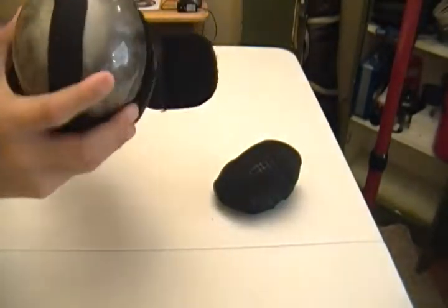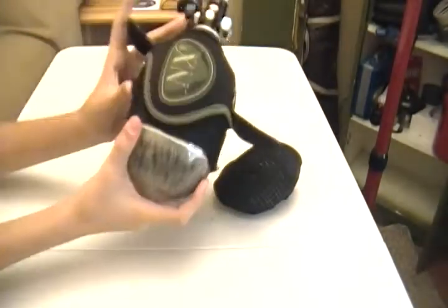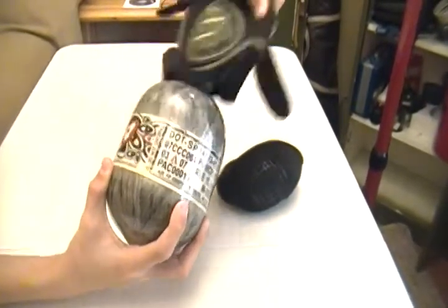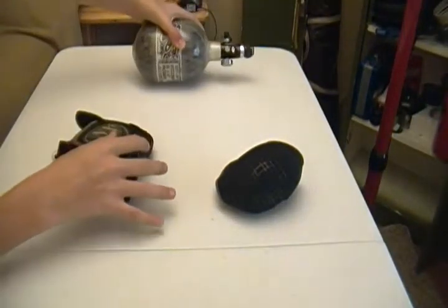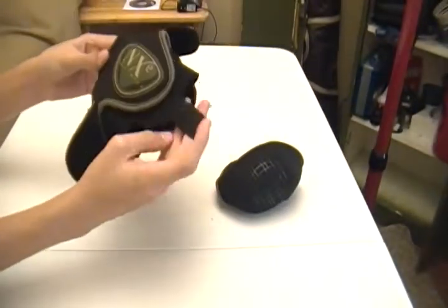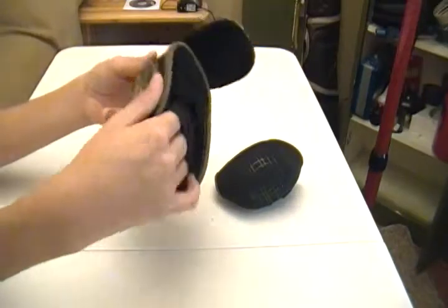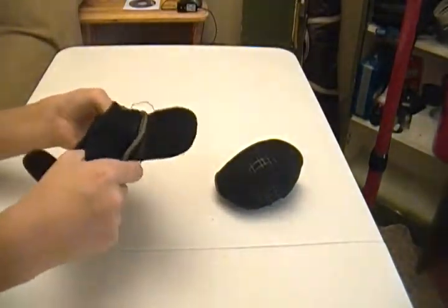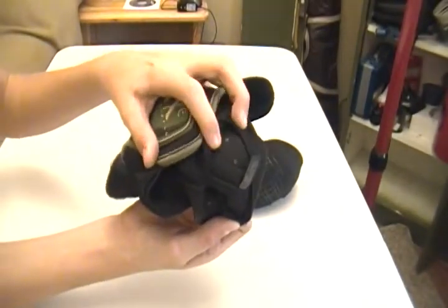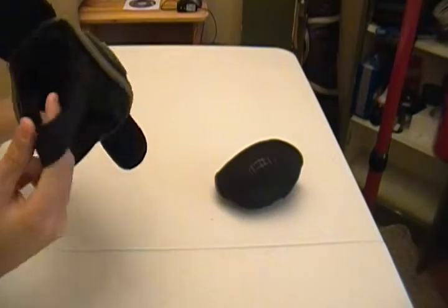Then it's got the tank cover and this elastic piece back here to hold it firmly in place. Slide this to the side and simply pull this over your fill knuckle and gauge. Here is the tank cover itself — it's got the NXE emblem on it, really nice. The inside has these grip dots on it to hold your tank. It does slip a little bit, but it can help if you don't align it quite right with your gun.